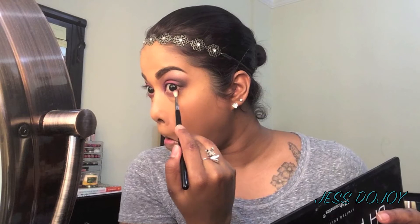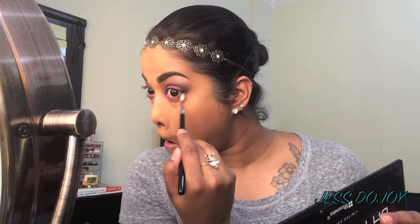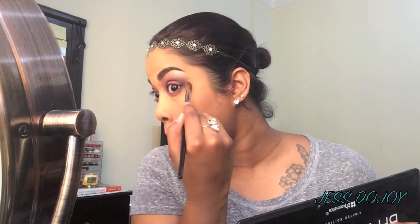Now jumping back into the black shadow, you're going to put that all over the outer part of the eye, wrapping it around connecting to the top, and then just blending.